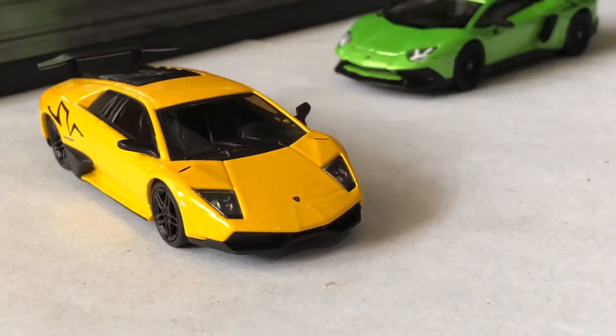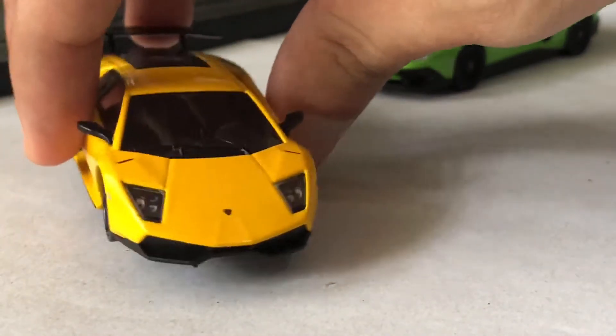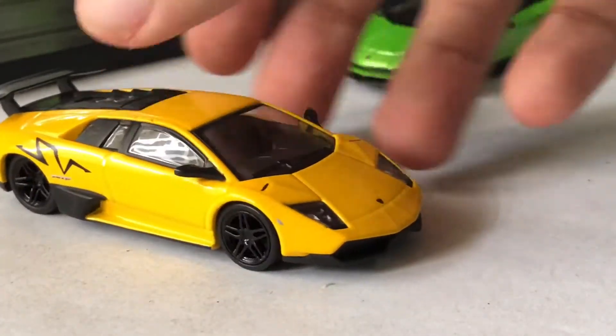Starting at the front, take a look at the headlights. There are plastic inserted lens that look like the real deal. The Lamborghini Raging Bull emblem is in the middle, with black accents and the chin splitter.